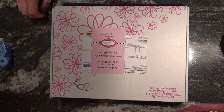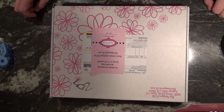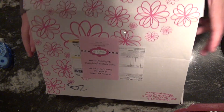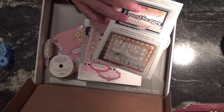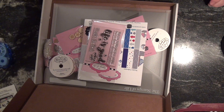Hi everybody, this is Chelle from Chelle's Designs. I'm part of the stamp club from the Stamps of Life, so I thought why not show everybody what's inside and make a few cards? They give you a design card of three different samples of what you can make with the things that are inside this magical box.